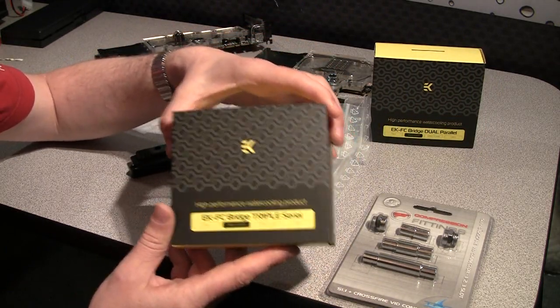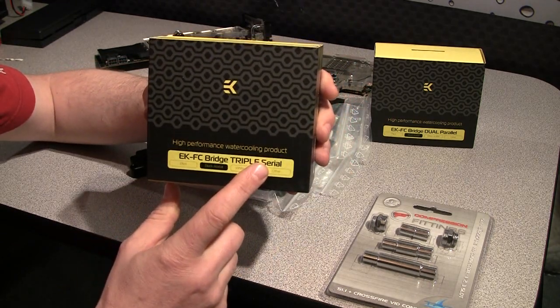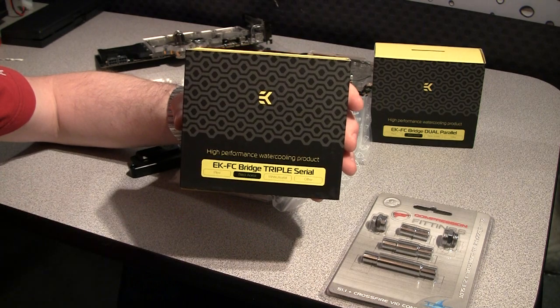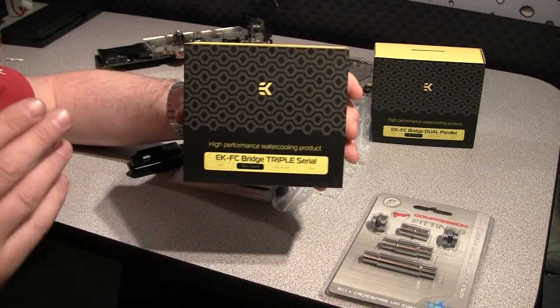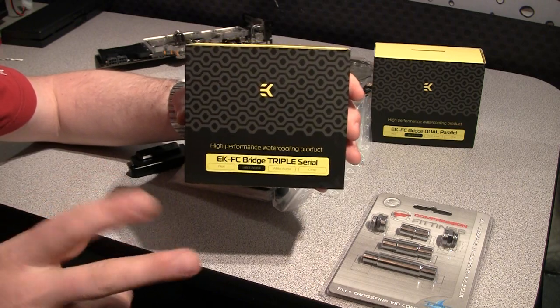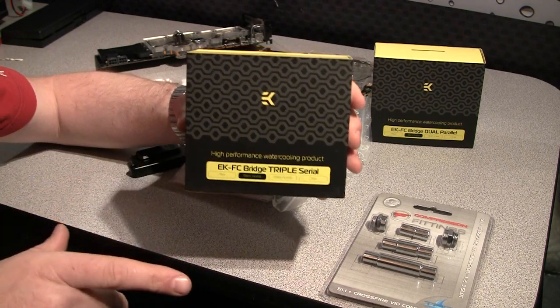The AK Bridge comes in two sizes. One size is triple, and triple allows you to connect two or three cards. Three cards use slots 1 to 3, and two cards you can use slot 1 and 2, or 1 and 3, skipping one.